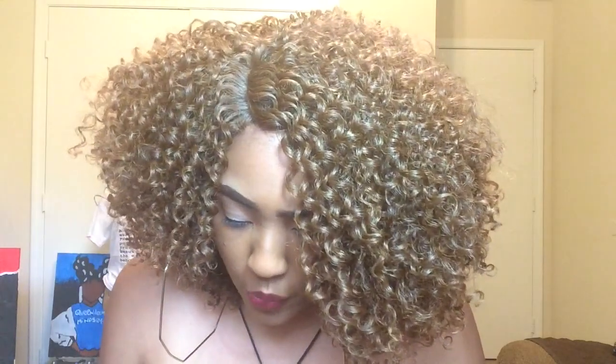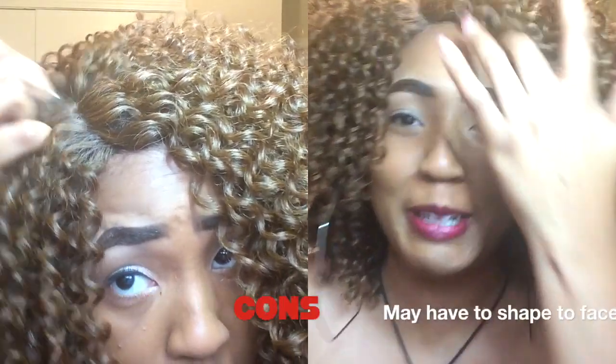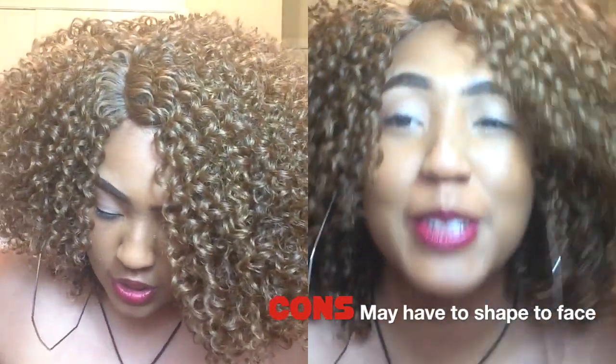It does look like the curls can be pulled out very easily. The color I have I really like — I usually don't do this color and I'm really liking it. So what I'm going to do is shape this wig because I want it to be custom to me.